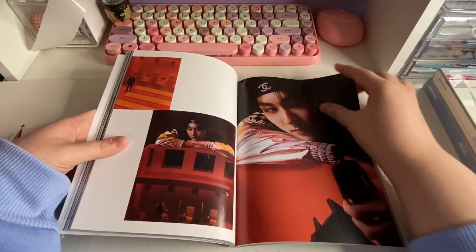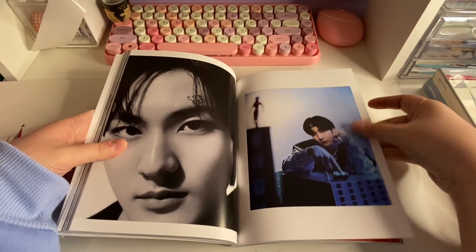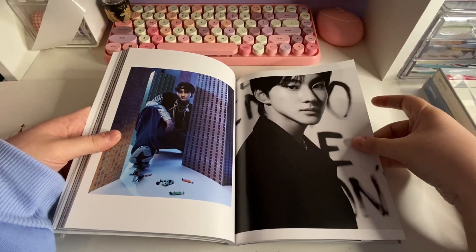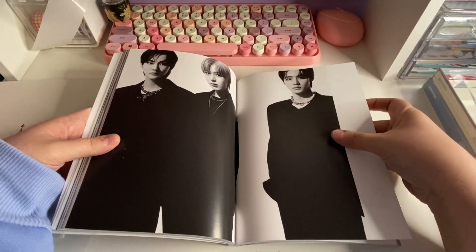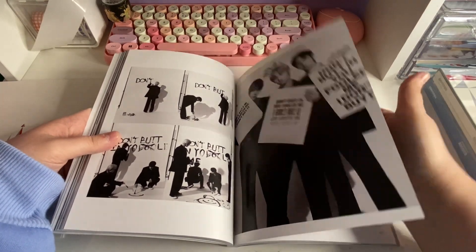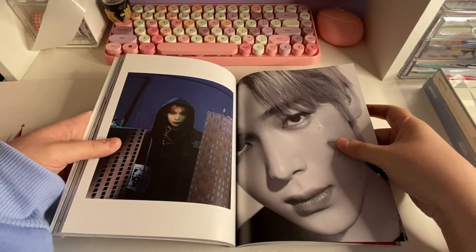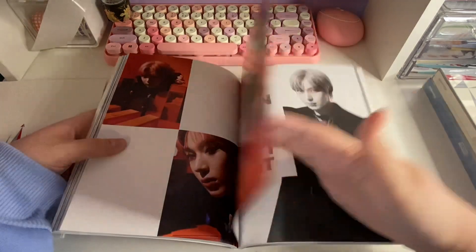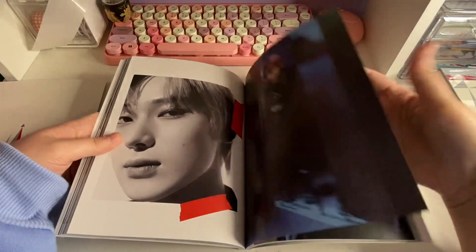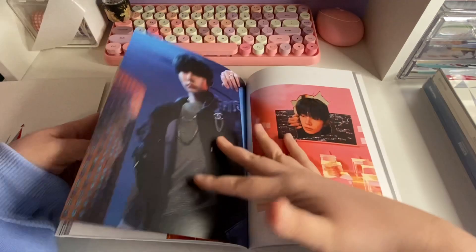Sorry, I'm going through this photo book kind of quickly. Oh, his Chanel headband — wow! Also, I heard that a lot of people didn't like this comeback or the title track, but I really liked it. I mean, it wasn't my favorite title track they've had, but I thought the choreography, the music video, and the song itself were really good. So I was kind of shocked that a lot of people didn't like it, but I guess everyone has their preferences.